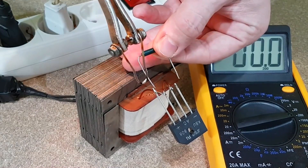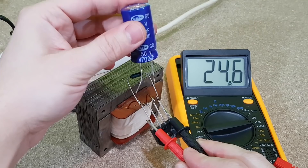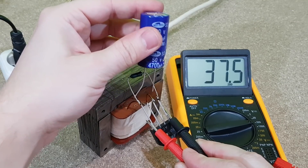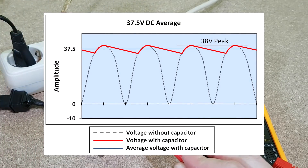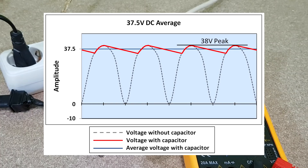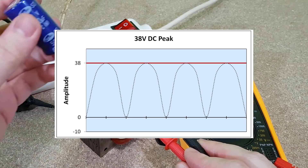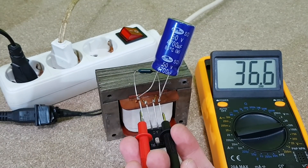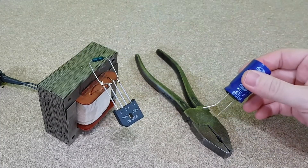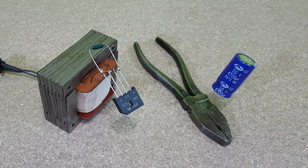I'll use this resistor as a load and solder it to the bridge rectifier. You can see the average voltage dropping a bit. But if I add a big electrolytic capacitor in parallel with the load, the resulting voltage is smoother and it's increasing to almost the peak value. When the red value is increasing, the capacitor is charging; when it's decreasing, the capacitor is discharged by the load. If I remove the load resistor, the voltage will be exactly 38 volts because there is no load to discharge the capacitor, so the output voltage is stable. A resistor also helps to discharge the capacitor after you turn off your transformer, because if you don't discharge it, you will have a tiny explosion when you accidentally short it.